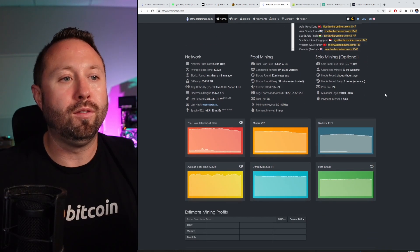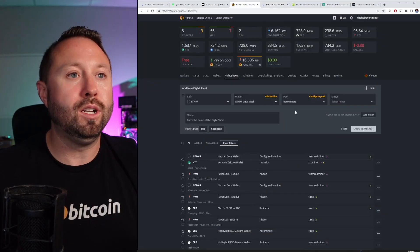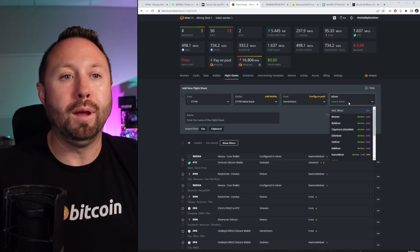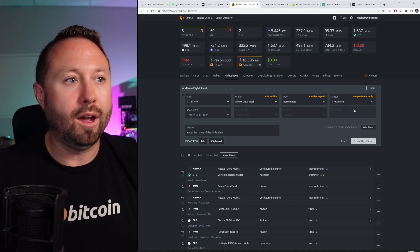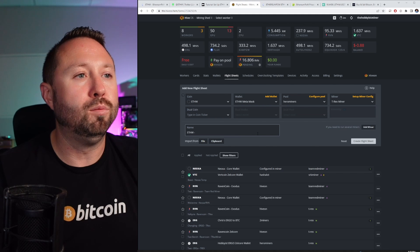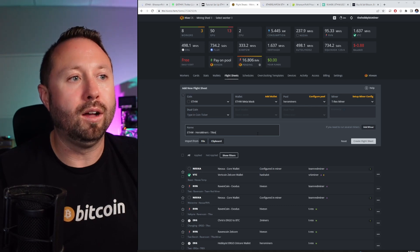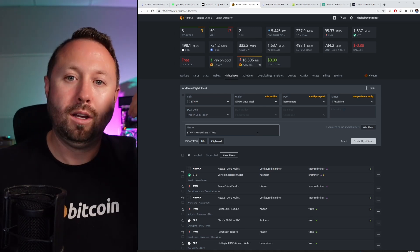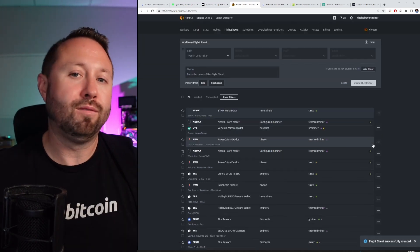You can view all the pool information on the Hero Miners website — this is the best place to get started. Back to our flight sheet: we've selected Hero Miners as our pool. Under miner, since this is an Nvidia card, we're going to go with T-Rex miner, which is a no-brainer. Down below I'll name it 'ETHW Hero Miners T-Rex' so I can easily identify what we're mining, where we're mining, and how we're mining. Then hit Create Flight Sheet.